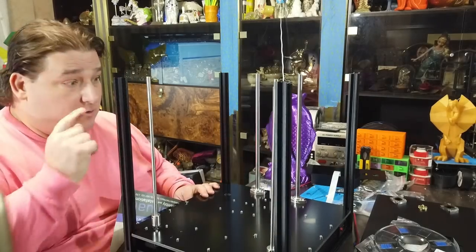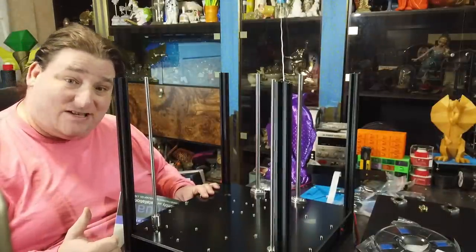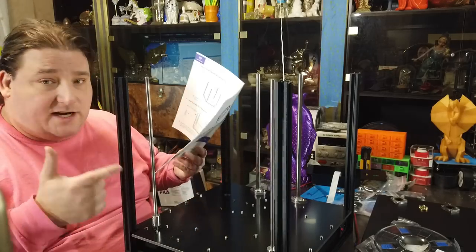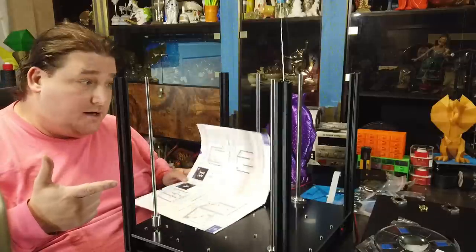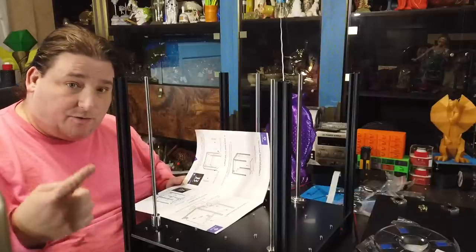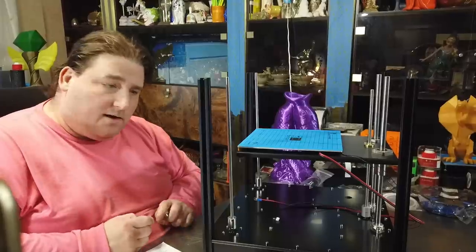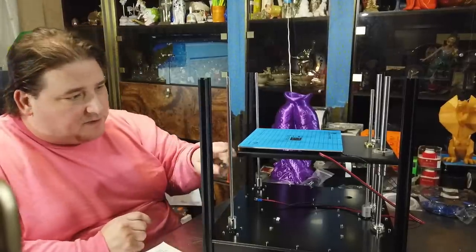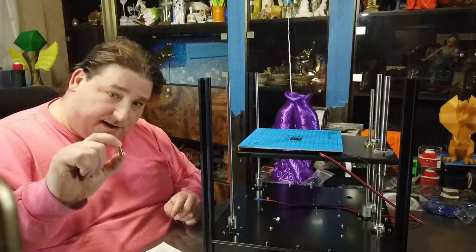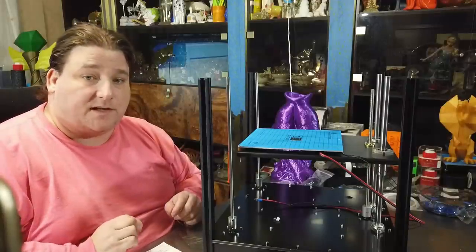The bed is now installed. I replaced the springs with my preferred die compression springs, which are flatter, but I have to say the springs they include look pretty nice and are quite stiff. Don't be afraid to use the springs it comes with — I don't think that's a problem. The next step is to install the pulley drives for the X and Y axes.